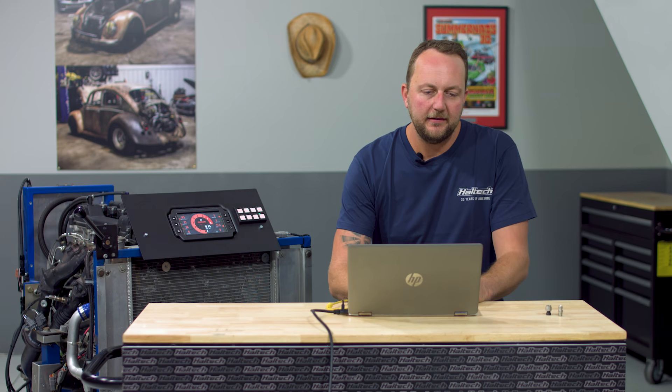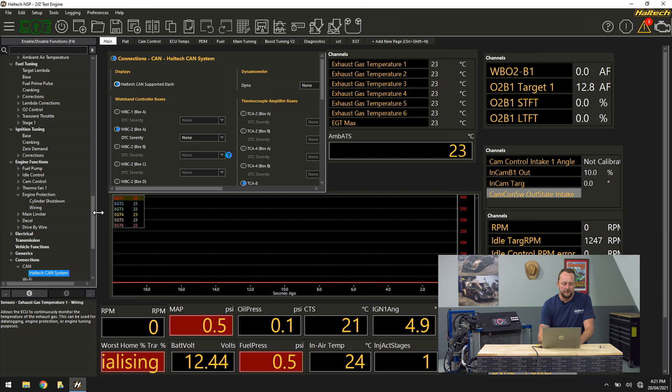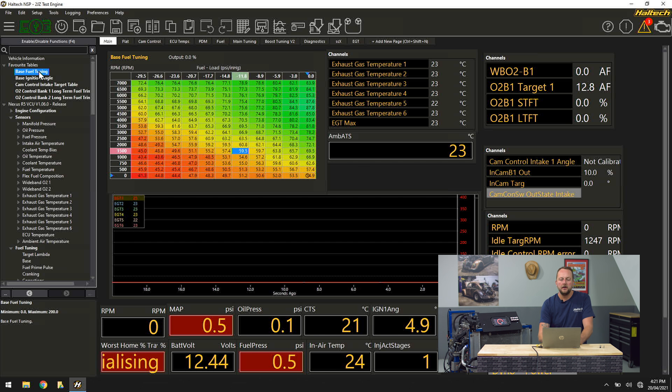Now to the good bit. Let's come across here to our different display screen — let's say a base fuel tuning screen for example. On the data pages here, have a look at that: EGT 1, 2, 3, 4, 5, 6 are all displaying 23°C with EGT 5 just flickering between 22 and 23°C.